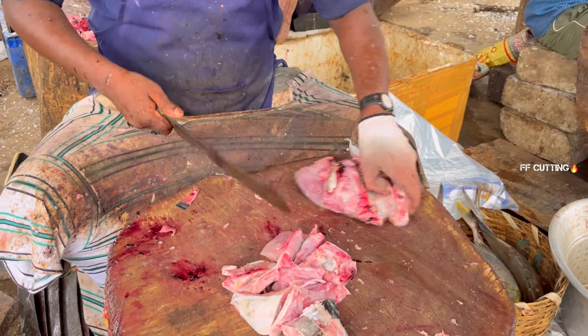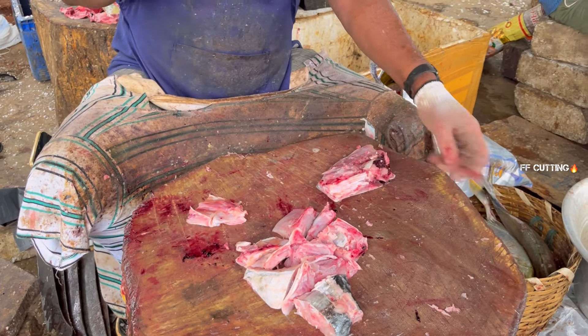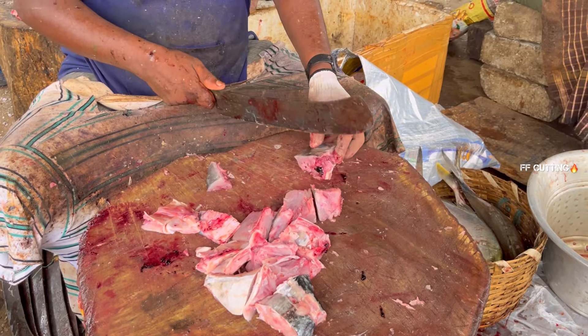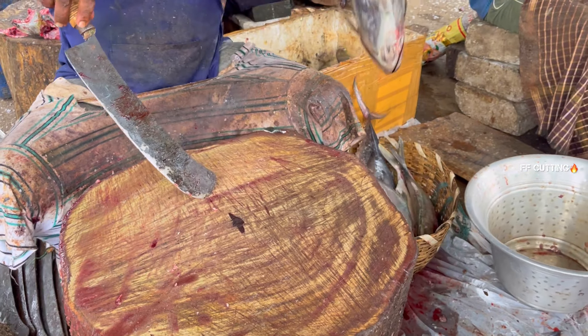I think I'll get it back. I'm not going to get it back. I'm not going to get it. Okay, let's go.